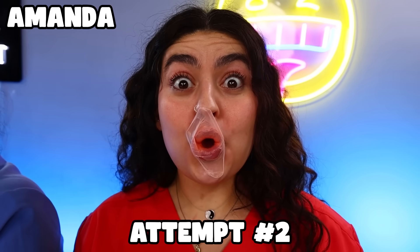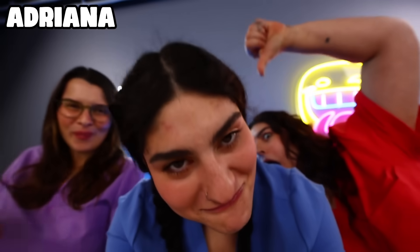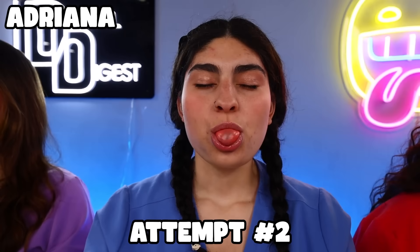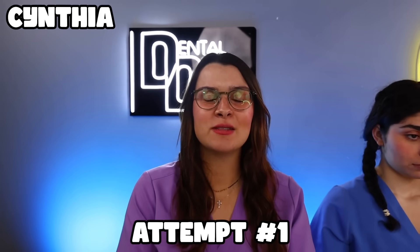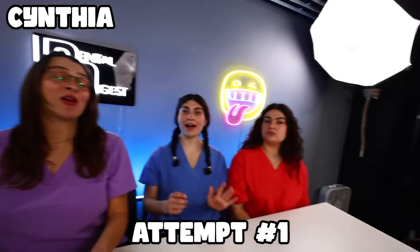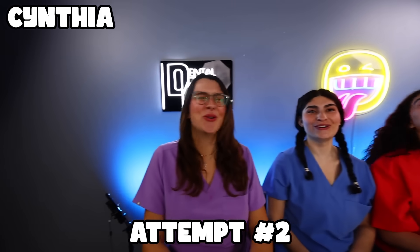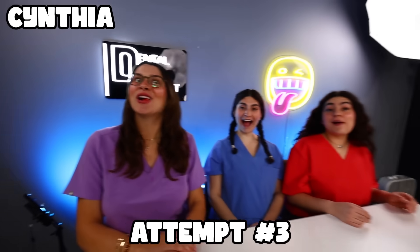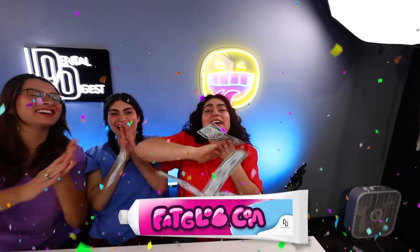Time to see who can blow the biggest bubble. Next up we have the little sister. One final contestant — Cynthia. And the winner is Amanda! What are you going to do with all this money? I'm going to buy Zach Love Toothpaste!